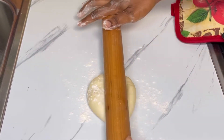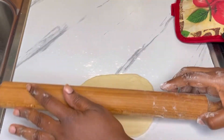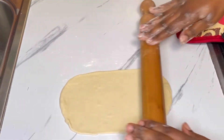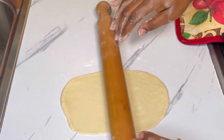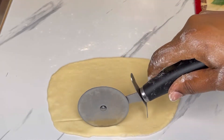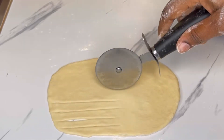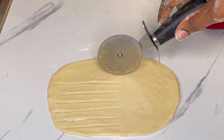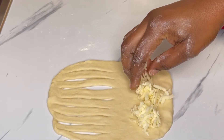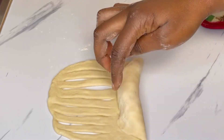Roll it out — it should be around two to three millimeters thick and fairly long. That's what you're looking for. When done, use a pizza cutter to cut from the middle to the end, leaving a little space at the end. Then use the pizza cutter to cut long stripes from the middle to the end.